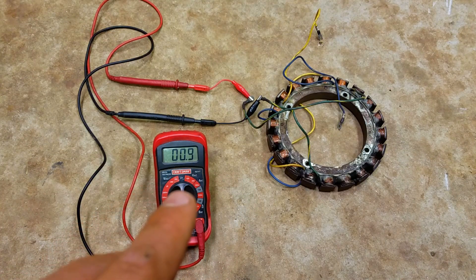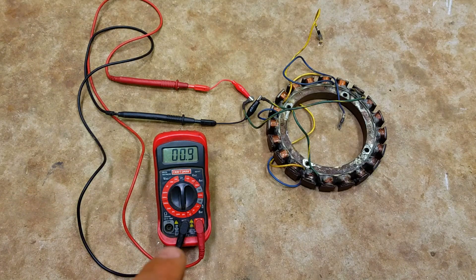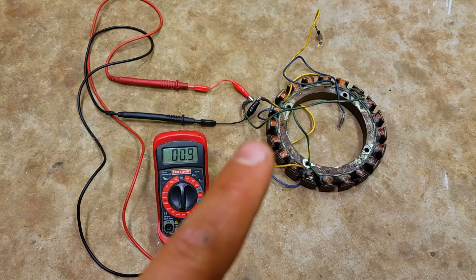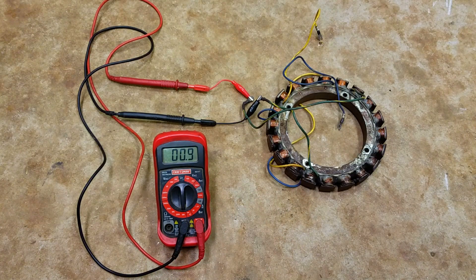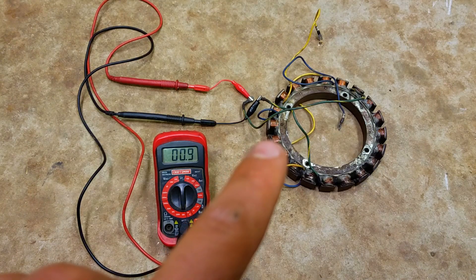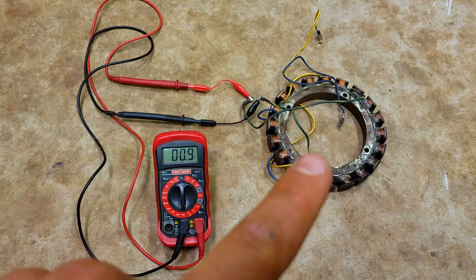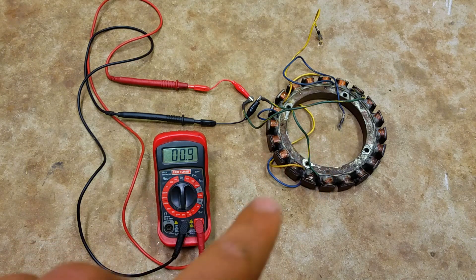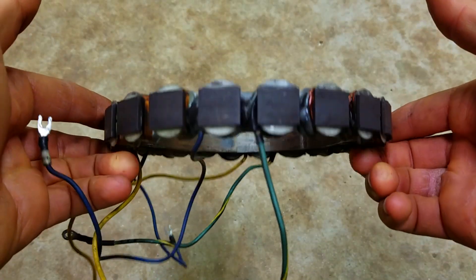Compare your reading to a chart you can find online, or even better, a service manual. But this stator is definitely bad — I know it's bad because I was having ignition problems with a misfire, it wouldn't charge the battery, and it wouldn't run well at idle at all. So I know I have a bad ignition side of the coil and the charging side is bad too. Regardless of what the meter says, I know it doesn't work — this stator has to be replaced.